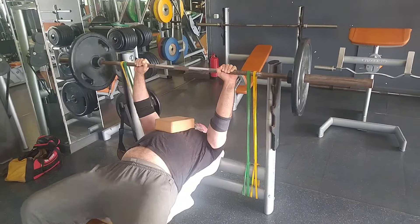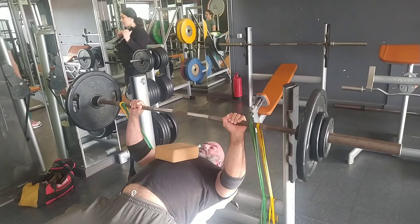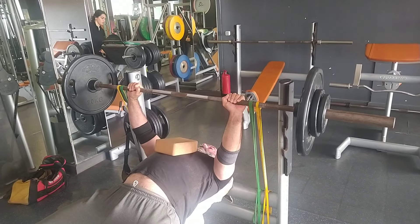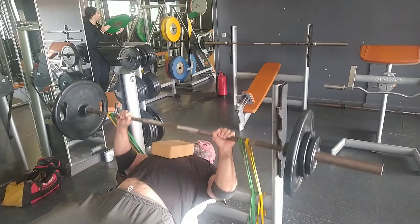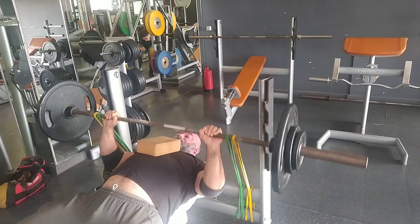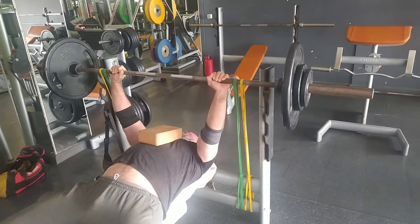I also had to do some tricep work and my elbow was already kind of wrecked. So as you can see I'm doing one plate — that's 5 kg, about 12 pounds — and 2.5 kg, that's about 5.5 pounds. I'm trying to convert as much as I can for people who don't use kilograms. That brings it to 75 kg plus 48 kg of band resistance.